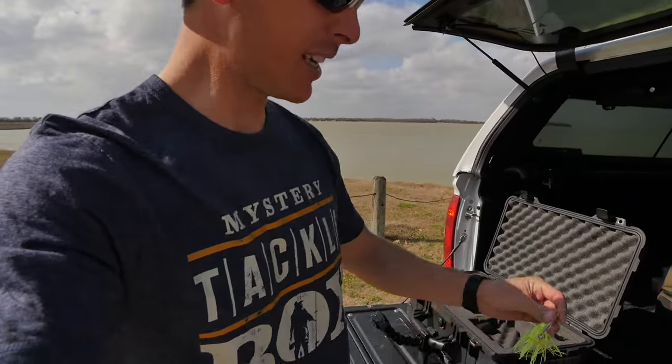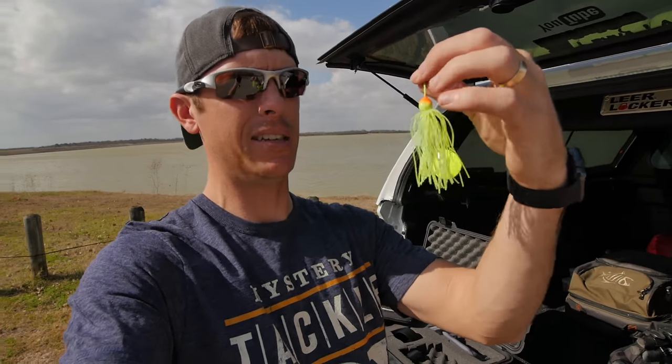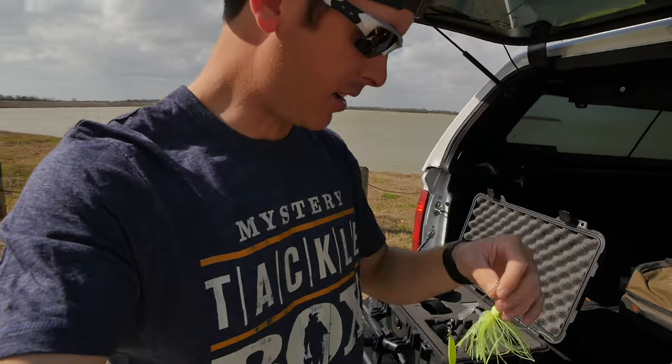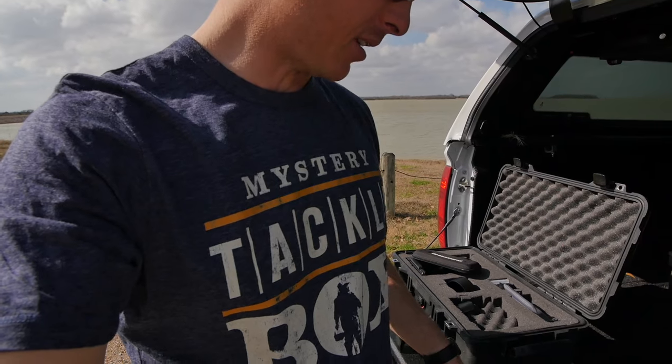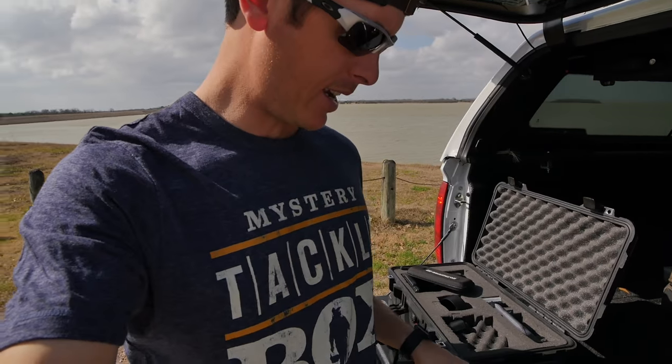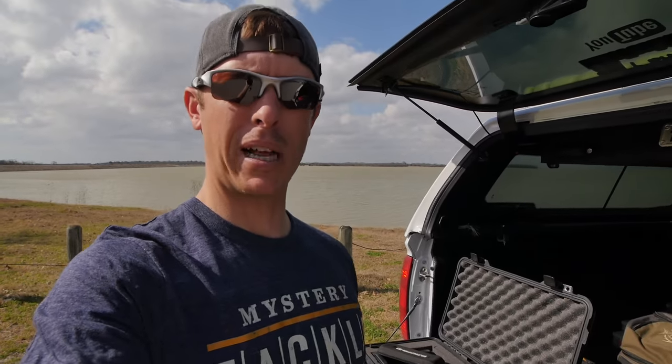I've got some pretty cool baits in this box. I've got this spinnerbait I've never even seen before — I think it's called Zorro — it's got a rattle built into the arm. I've also got some black and chartreuse crankbaits and a little jig with black and blue craws.